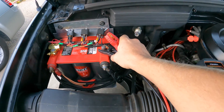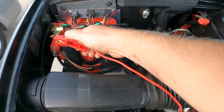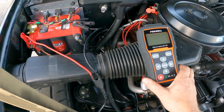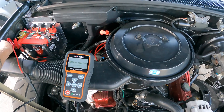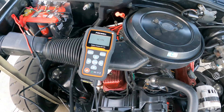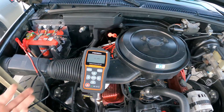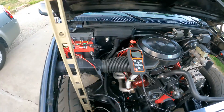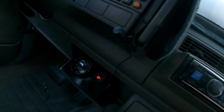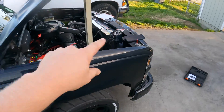It says it's supposed to start up automatically as soon as you connect it. I heard a beep — there we go. 12.4 volts. That's pretty neat, just hook it up and it reads. Let's compare that to the dash — I'm reading 12.3, but there's a bit of a loss from here to there.